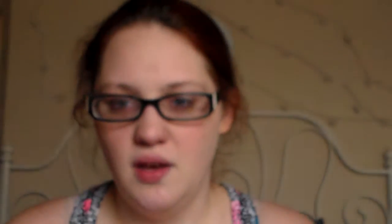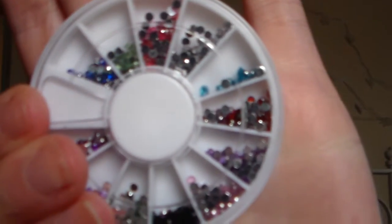The next one is just all little silver ones, and then the last nail gem wheel is just different color circular ones.